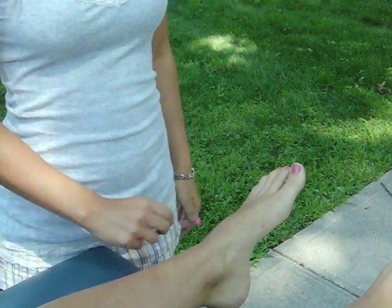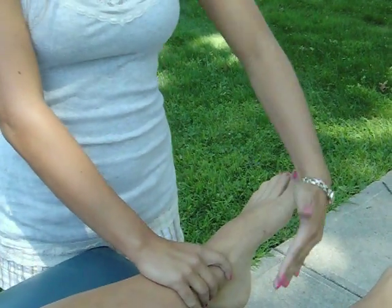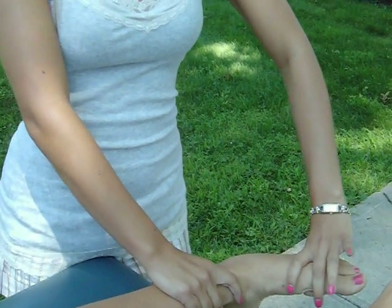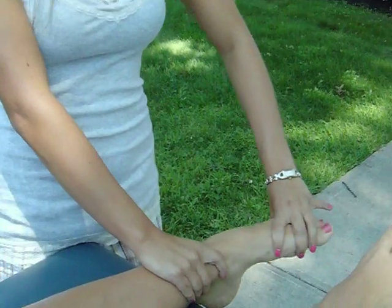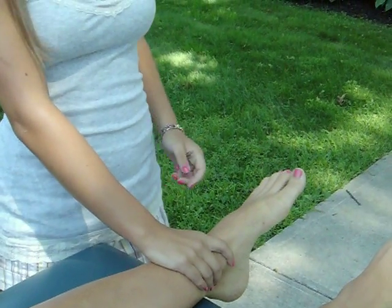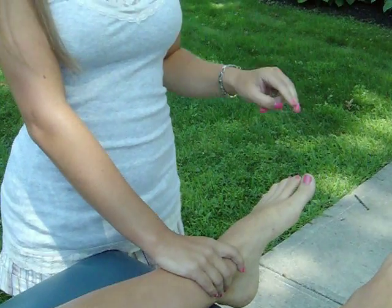For a grade of 2, she moves to the full range of motion and I apply overpressure to confirm she's there. For a grade of 2+, I would apply resistance to the first metatarsal.